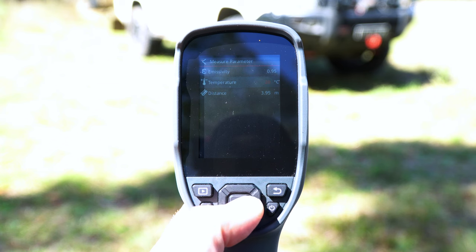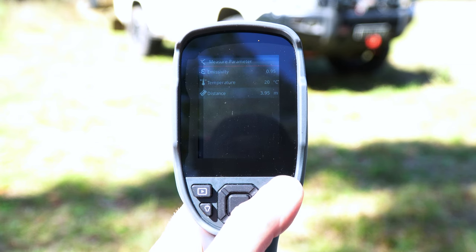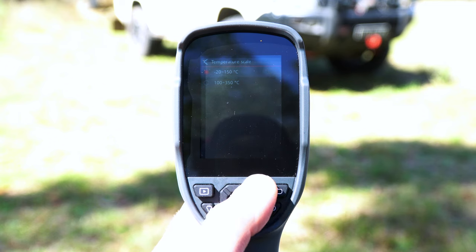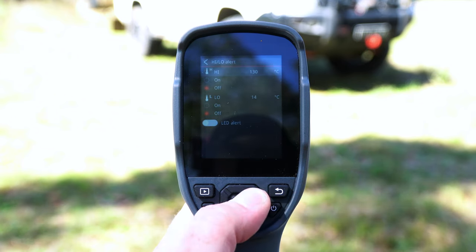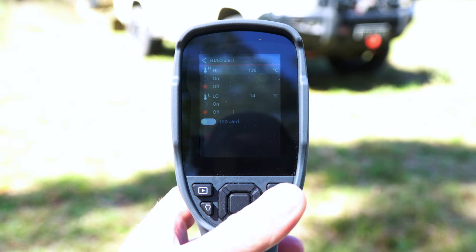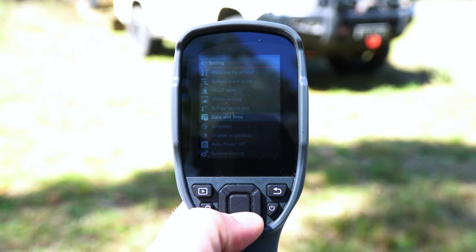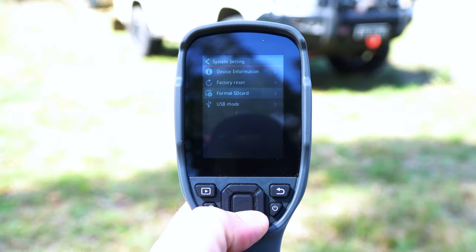The temperature setting relates to the ambient temperature and gives us the most accurate reading for the object we're measuring. Distance is the gap between the camera and the object. We also have a temperature scale, allowing us to switch between minus 20 to 150 degrees Celsius, and 100 to 350 degrees Celsius, with a nice overlap around 100 degrees. High and low alarm settings can trigger a visual and LED alert for specific temperatures. Further settings include photo auto-save, temperature units in Celsius, Fahrenheit or Kelvin, date and time, language, display brightness, auto power off, and system settings for factory reset, SD card format, or USB mode.